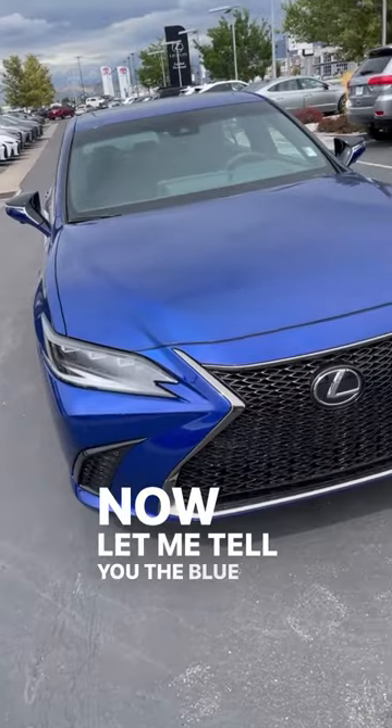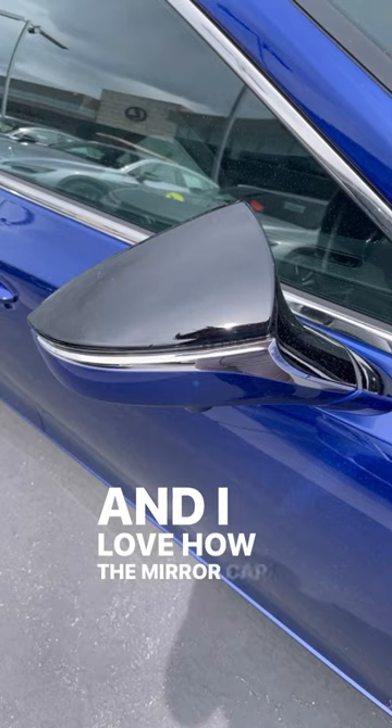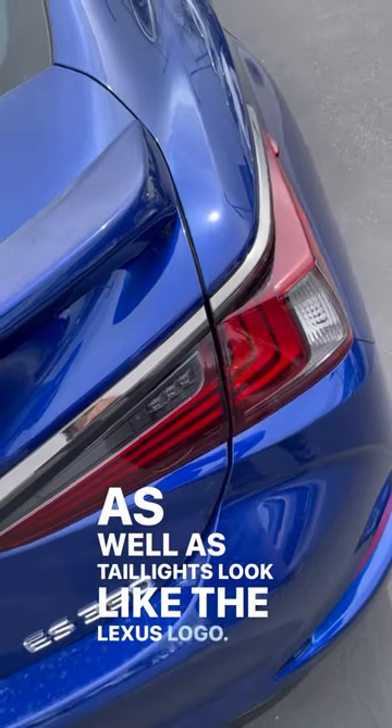The blue paint on this ES pops. Around the side we've got these really cool blacked out wheels, and I love how the mirror cap has black, blue, and chrome trim. In the back we've got this body painted spoiler, as well as taillights that look like the Lexus logo.